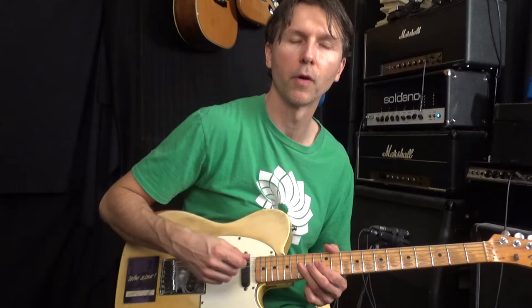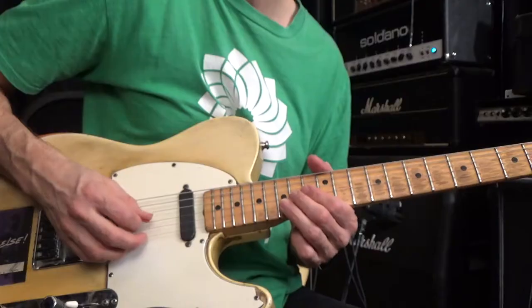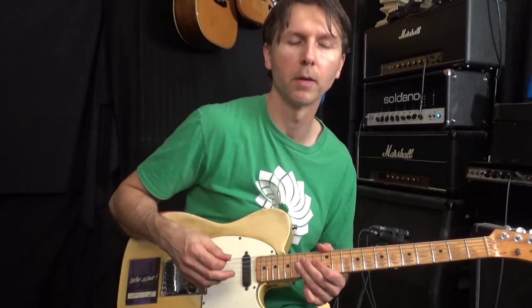Line that up — that part where we're going from the G string on fret 14 to fret 15 on the B string. To get those going as down strokes, you have to end on that upstroke on the E string, otherwise it won't work out right and you won't be able to pick it the way he does.